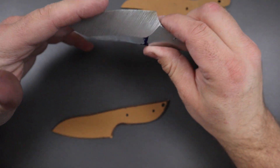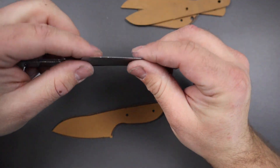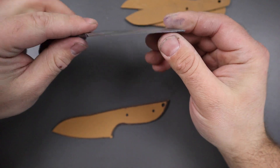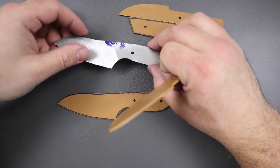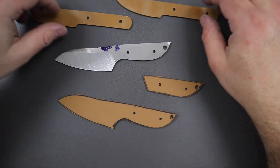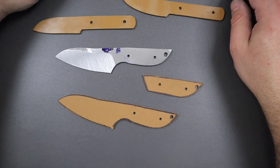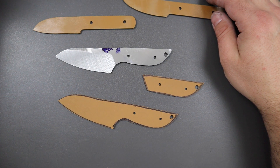Overall I'm pretty happy with how this came out — the plunge grind is pretty even on both sides, which was something I was really trying to focus on. I just really want to get my stuff so I can heat treat these things and get them done. If you have any ideas for a name for this knife let me know, although I'm fairly certain I've kind of nailed it down. Have a great day!